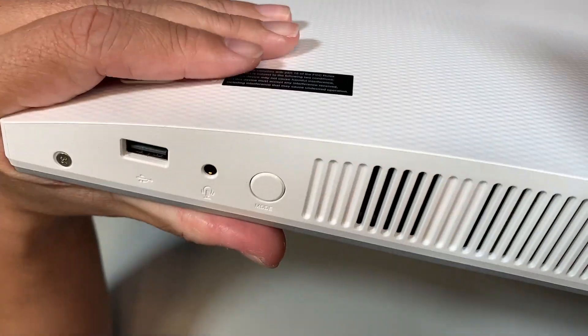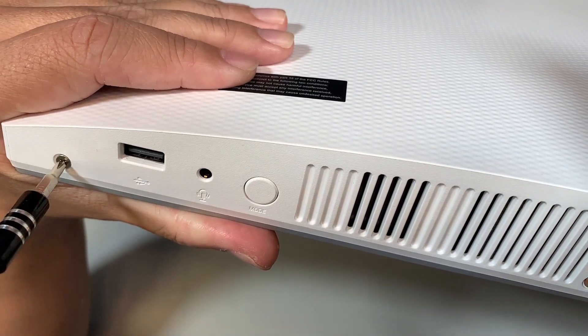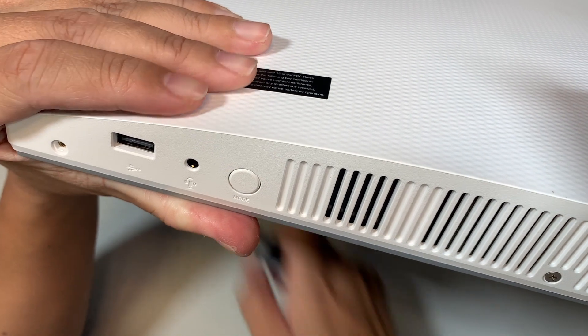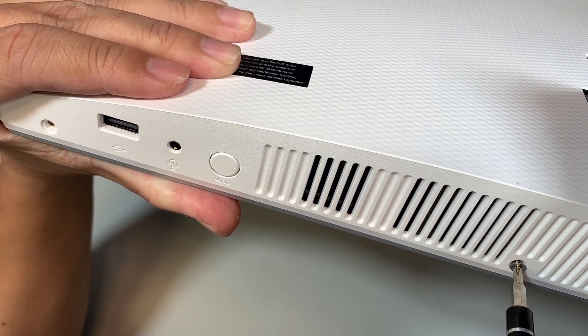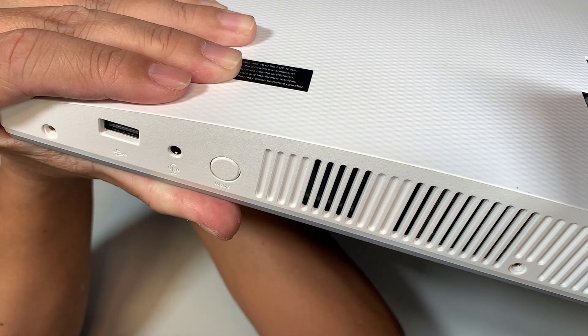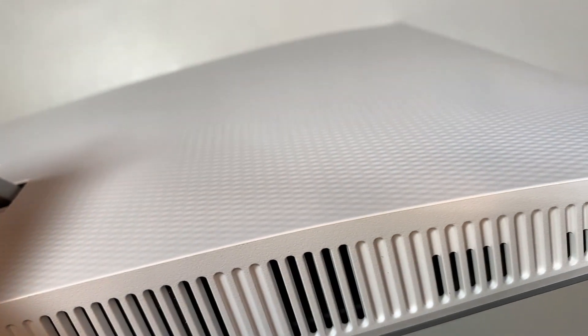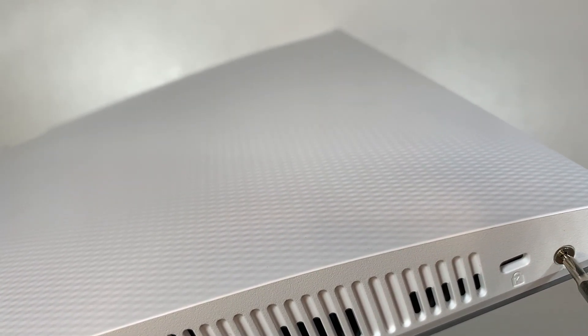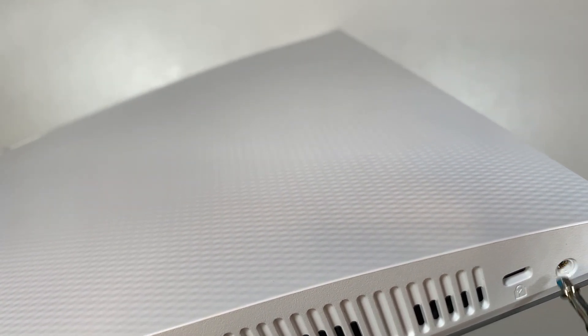Let's go ahead and get yourself a Phillips screwdriver. I'll be using the regular Phillips and I need to open up and remove the screws first. So go ahead and remove them. There are four screws in total underneath the computer, so go ahead and remove all four screws.